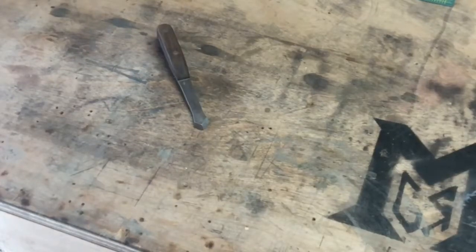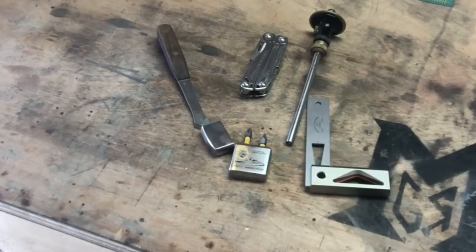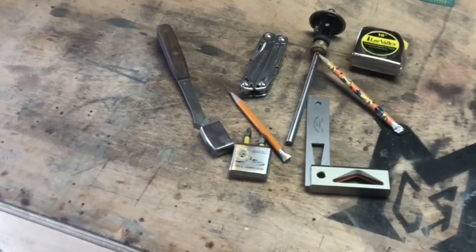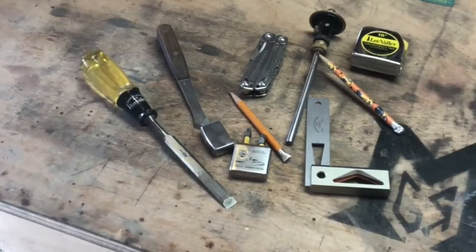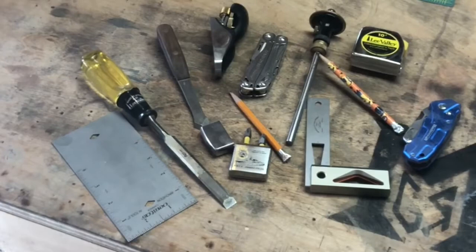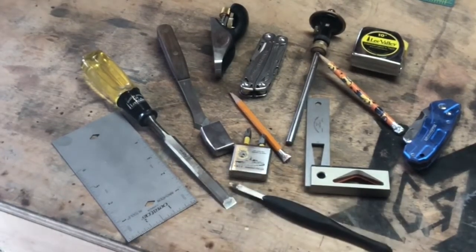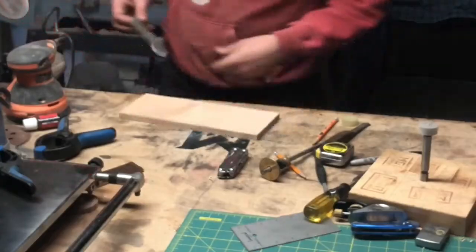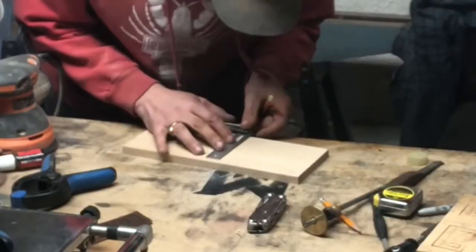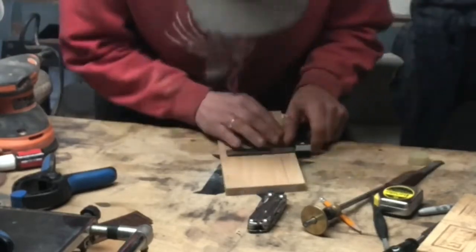These tools need a home on my body. I suffer from 'forgetforitis' - the innate ability to lose what you're looking for. Whenever I'm looking for my tape or my marking knife I can never find it, and it costs me productivity. So I'm making a tool vest.